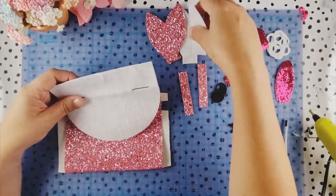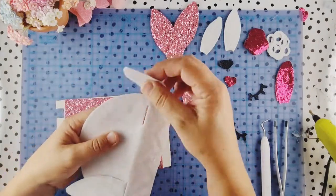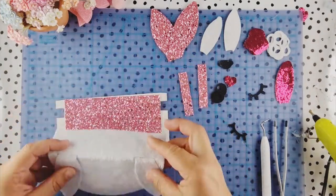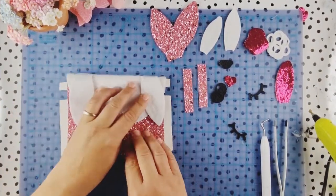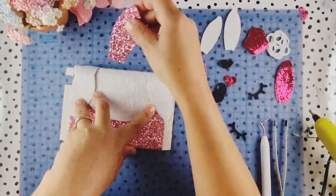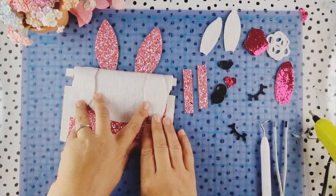I've put some pre-cut holes in here - these are for the ears going down because they're set wider apart. The ones for the ears going up are a little bit closer together. So the ones set further apart are going to have the ears in the middle facing up.